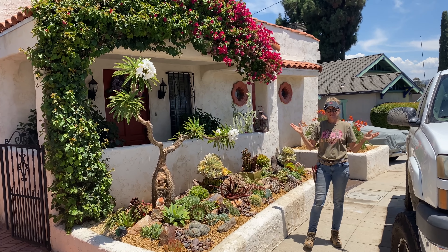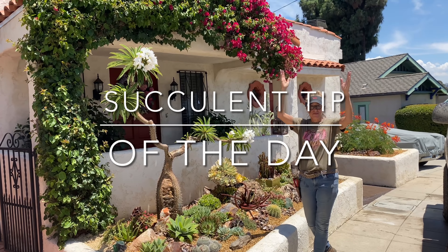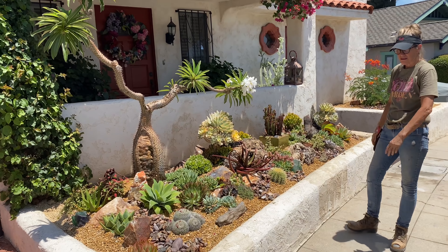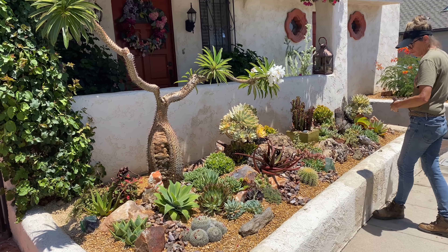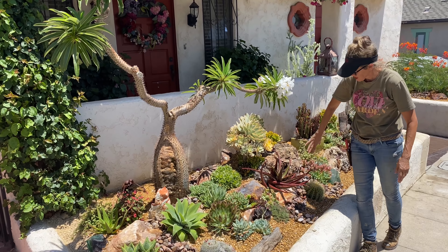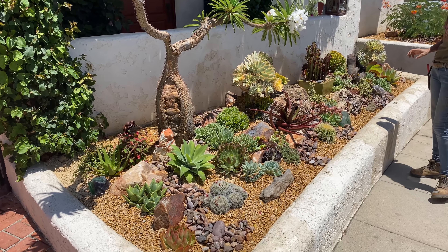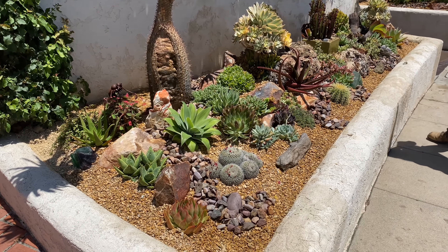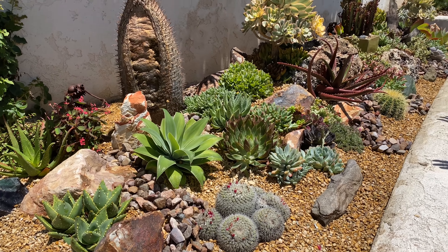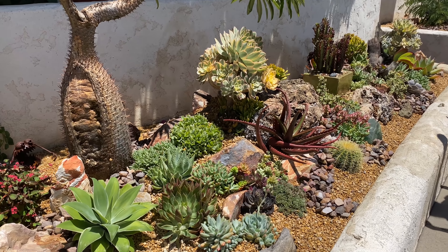It's Laura Eubanks of Design for Serenity with your succulent tip of the day and the grand reveal in La Mesa. Two days, a bunch of plants, and half a yard of California Gold three-eighths. I ended up going with Southwest Brown three-quarter for my ribbons, and we are done. I'm thrilled with this giant pot, which is basically how I look at all my installations — it's just a giant container.